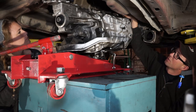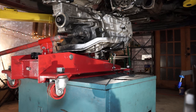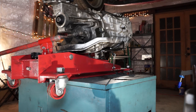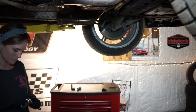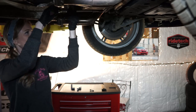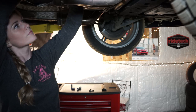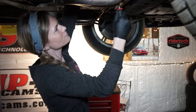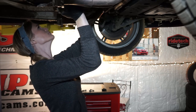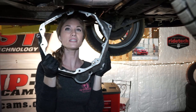It appears the wires are clear — lift the car up. The bell housing is out.